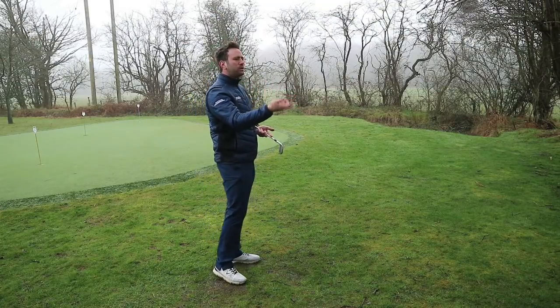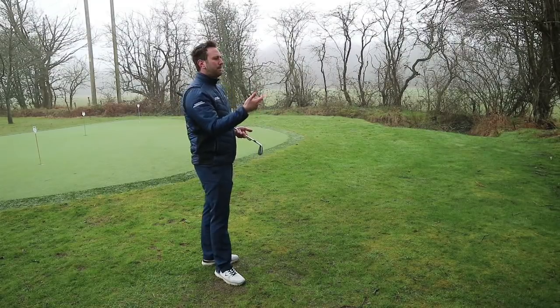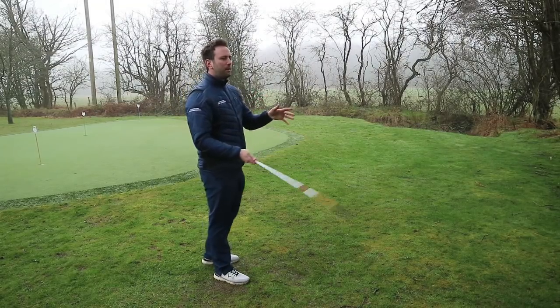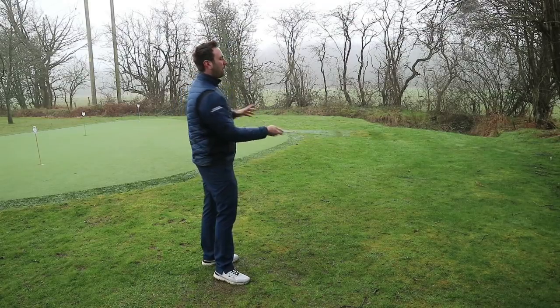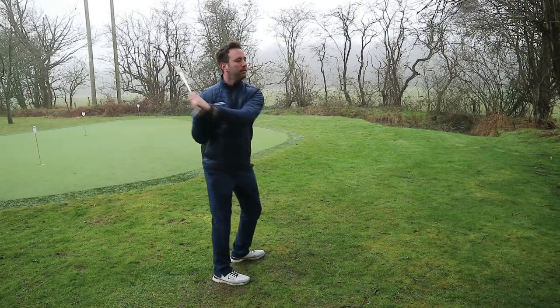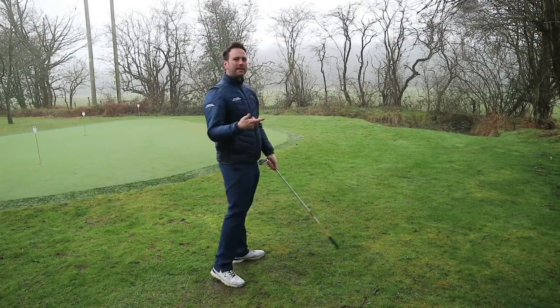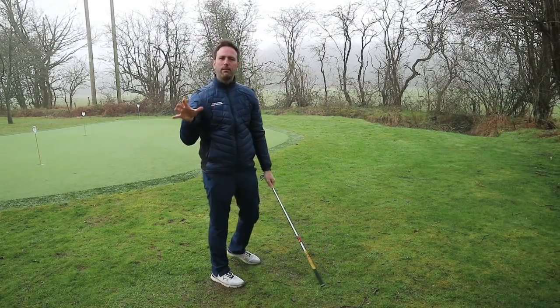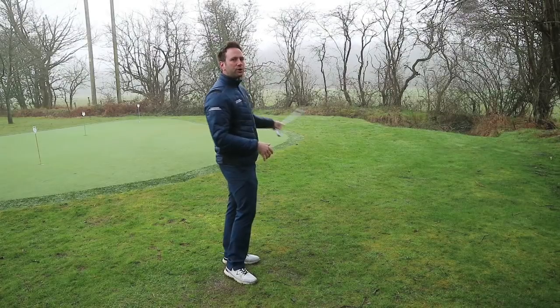Golf is a side-on sport in the respect that we stand to the side of the ball. So let's paint a picture of another side-on sport — let's think of a baseball player, because that's normally an easy analogy to picture. A baseball player: the concept is obviously they start the backswing, the ball gets pitched in, they rotate the body, and they have to swing the baseball bat horizontally to make contact with the ball. That's in essence what they're doing, and in the simplest term, that is what they're trying to achieve.